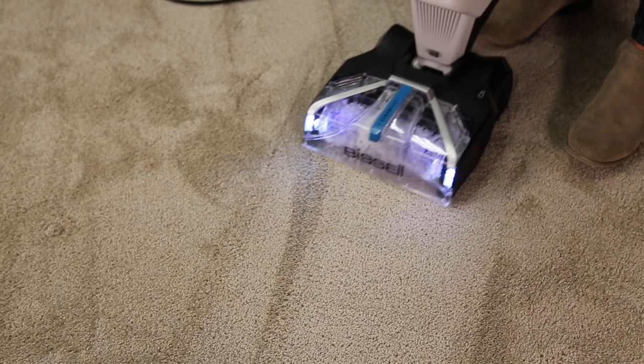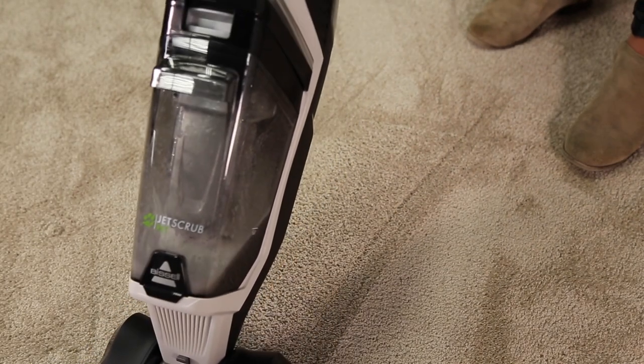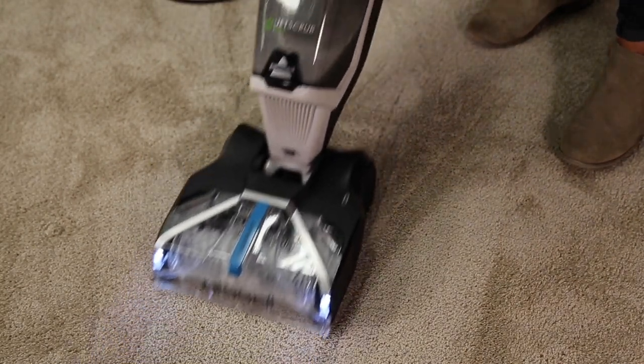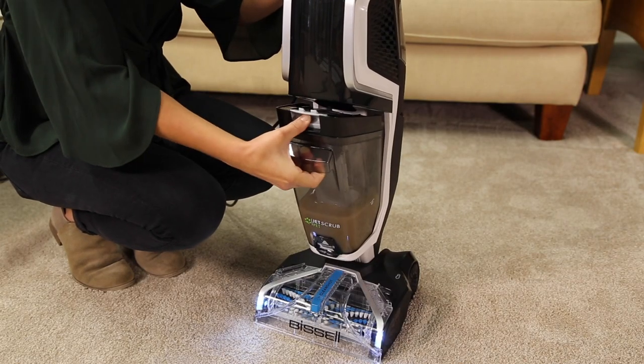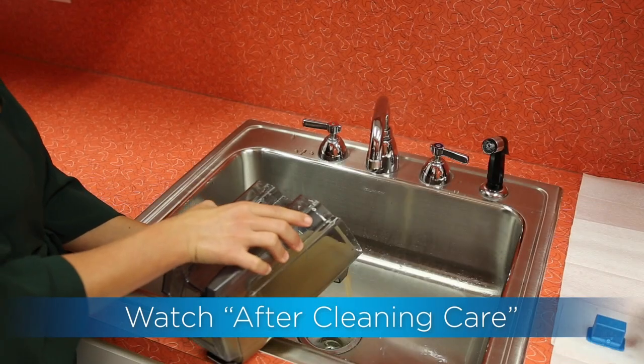You'll be able to tell your dirty water tank is full when the water reaches the full line. When the dirty water tank is full, the machine pitch will change. The machine is designed to stop picking up dirty solution when this occurs. It's now time to empty your dirty water tank — follow the steps in our After Cleaning Care video.